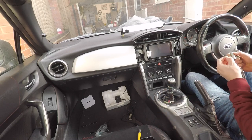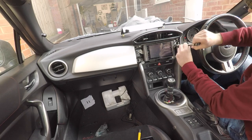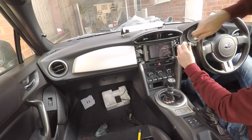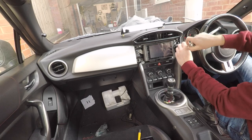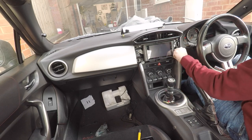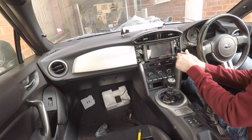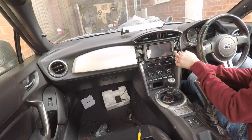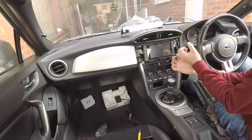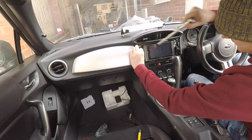Now grab the 10mm socket and put the four bolts back in place. Do them up by hand first to avoid cross-threading. That was a relatively easy install — it would have been even easier with the aftermarket metal brackets, but it was easy enough to modify the stock ones. I've heard lots of people say you need a Dremel around these edges, but that wasn't the case here — I think it's because we put everything in the right order.